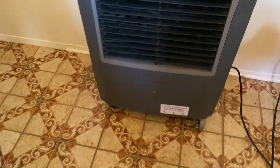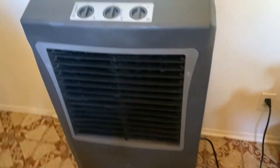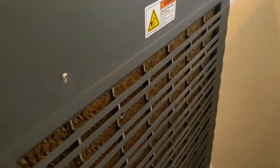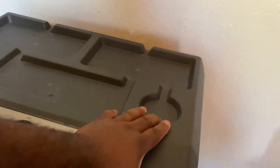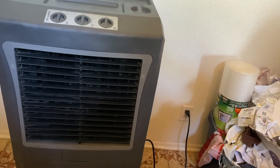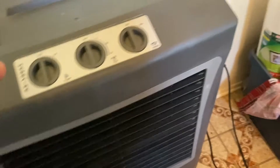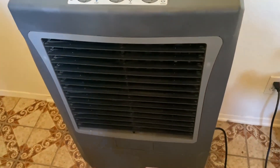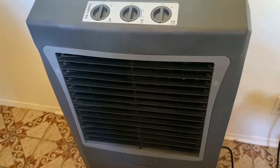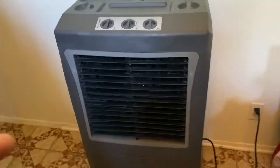Alright, this is the bigger Hessaire model — we keep it downstairs. The house is about 1,800 to 2,000 square feet, and this unit covers up to about 1,300 square feet. There's a water reservoir on the side and a vent in the back. I didn't turn it on in the last video because it's loud and hard to convey that over recording. It does really well. We leave it downstairs, and I always make sure we have a window open or the air conditioning on when we run it — or at minimum a sliding glass door open so it doesn't get humid.